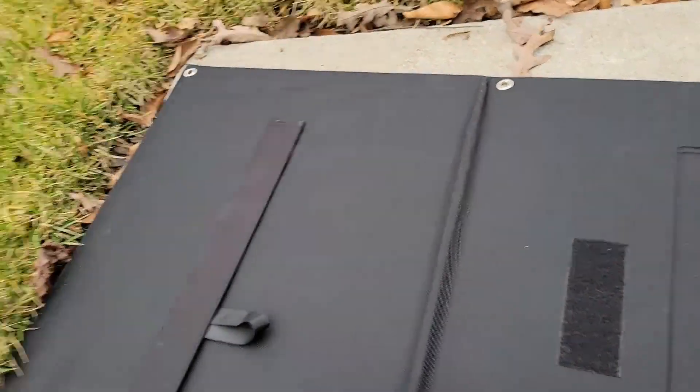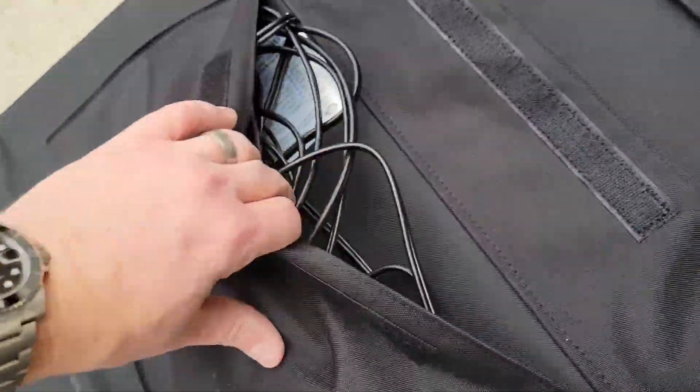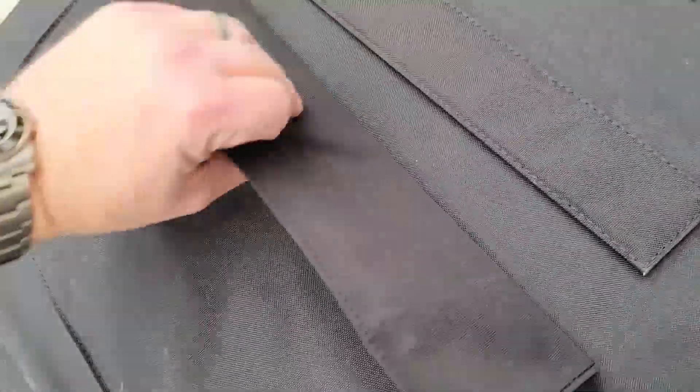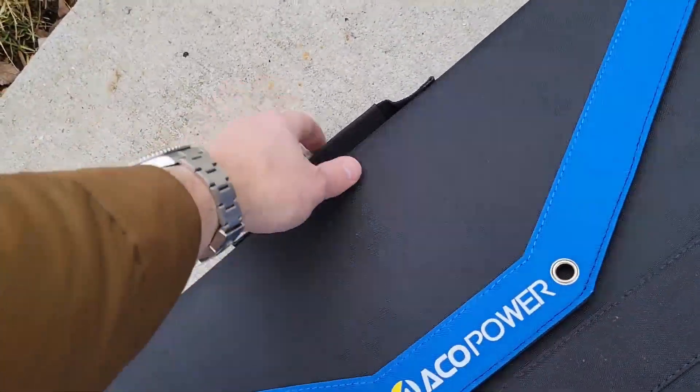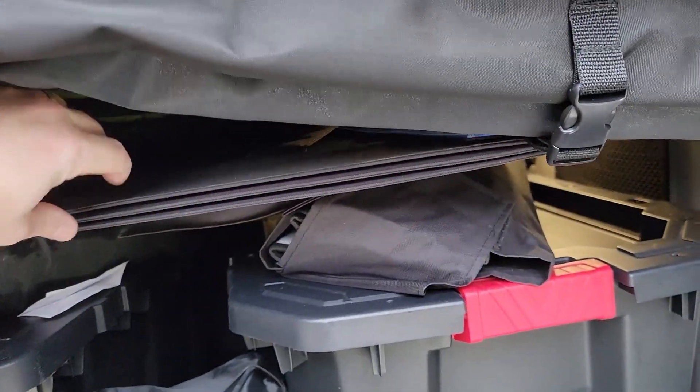It's got little prop devices on the back and a storage compartment where you can keep all the cords when putting it away. Folds up into a neat package — it's fairly small and it just fits right in the van. I put it just above one of those storage containers, kind of wedged between that and the bed.